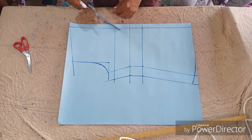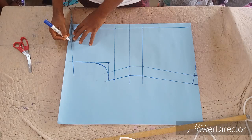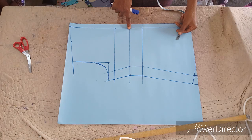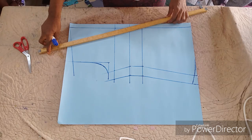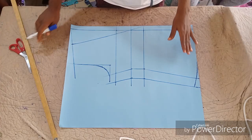After drafting the pattern, the next thing is to take the neck measurement. I'm making use of three and a half inches — it can be three or three and a half. If you go beyond that, like four or five inches, the neck will be too wide. You are going to connect it to your under-bust line, or in between the under-bust line and the waistline — either of the two.